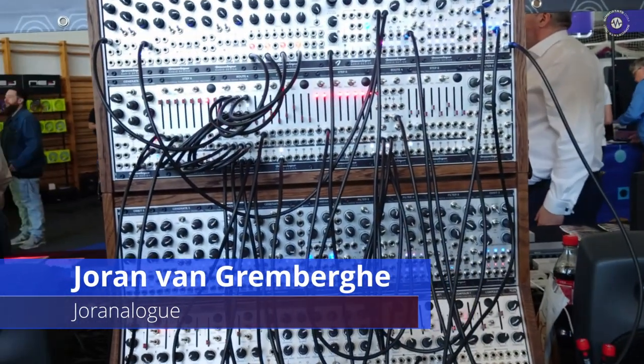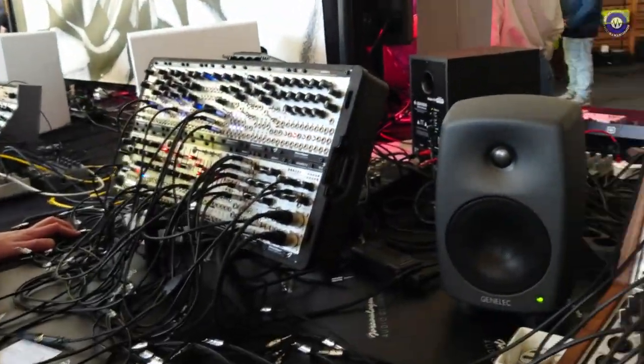Hi Joran. Hi Ed. We are here on the Joranalog booth. You've got a bunch of new stuff to show us, right? We do, so we have three new modules coming by the end of the year in the next few months.